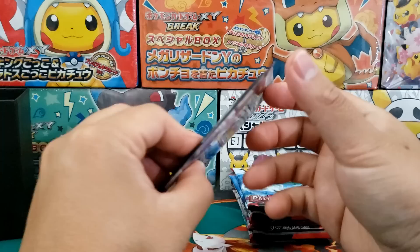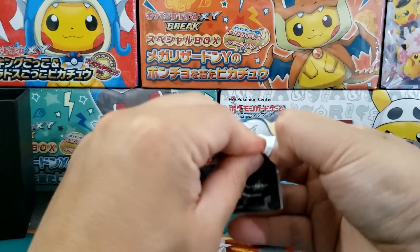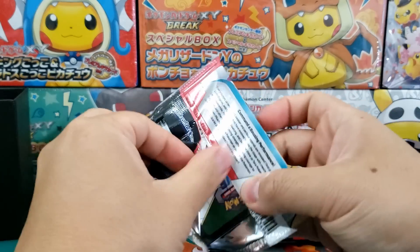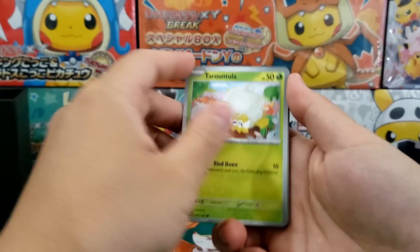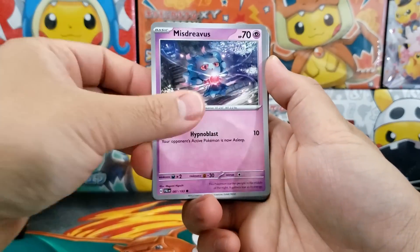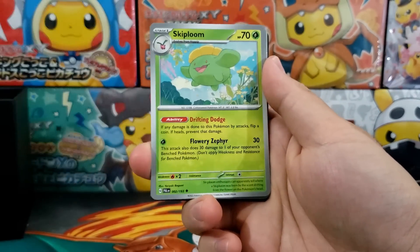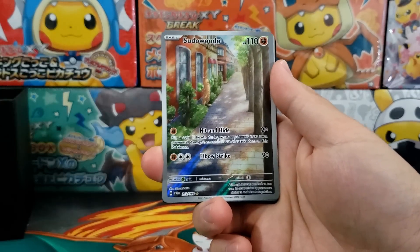There are no Eeveelutions inside this set, no Rayquaza, Mewtwo, Lugia, Charizard, or Pikachu — none of the fan favorites. There is a Pikachu, but not a chase Pikachu. Well, I stand corrected — there's a Pikachu promo, so Pikachu is technically in this set, but it's not enough of a nostalgic hit for most people given the Pokémon featured in this specific set.